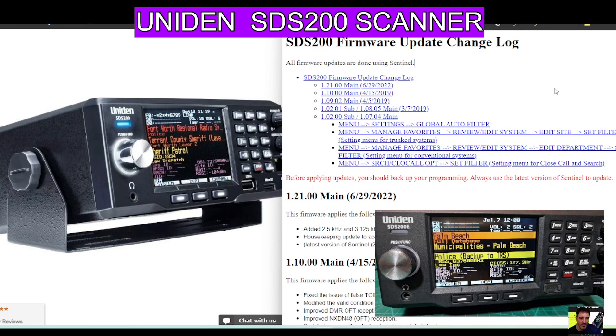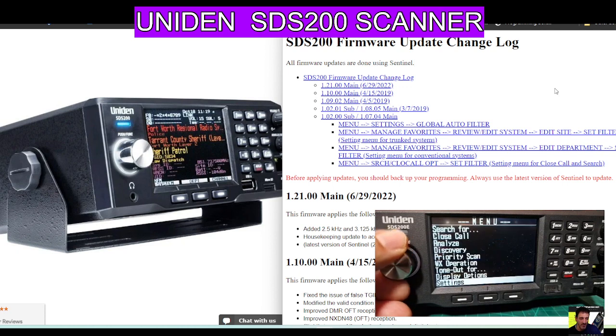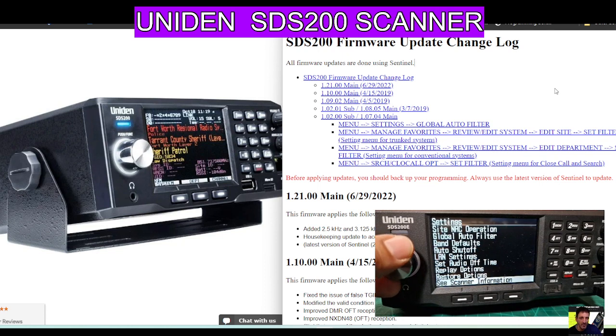First thing we'll do is check the firmware that we've got. Press the squelch button and push it — that gets you into settings. Then turn the silver button to the left until you see settings. Press settings, then turn to the left again and you're looking for scanner information. It's there at the bottom. Then press scanner.